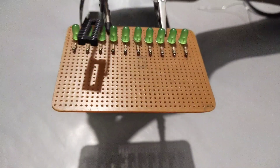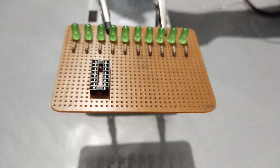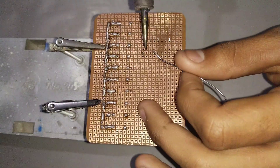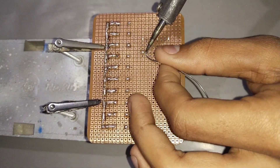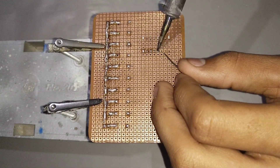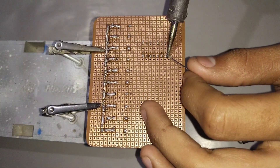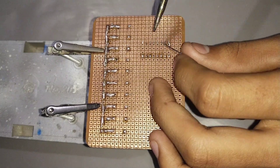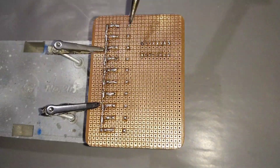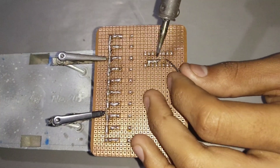Now connect a 1k resistor to each positive pin of LED. Now connect IC pins 15, 13 and 8 together.